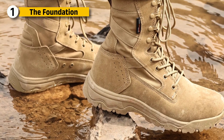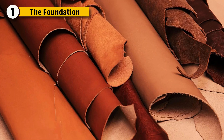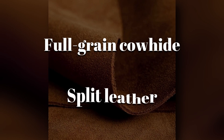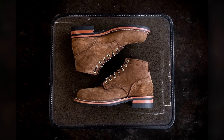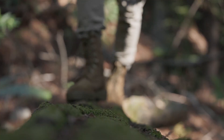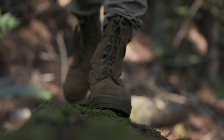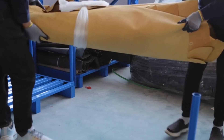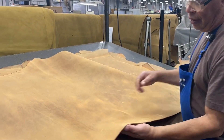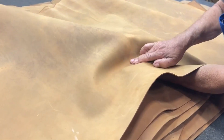Every military boot starts with a choice of leather. Not all hides are equal, and only the strongest full-grain cowhide or split leather makes the cut. Full-grain offers durability and weather resistance, while split leather, often paired with nylon or canvas, creates lighter hybrid boots for jungle or desert operations. These raw hides are shipped in large rolls to manufacturing plants where they're inspected for scars, thickness, and grain integrity.